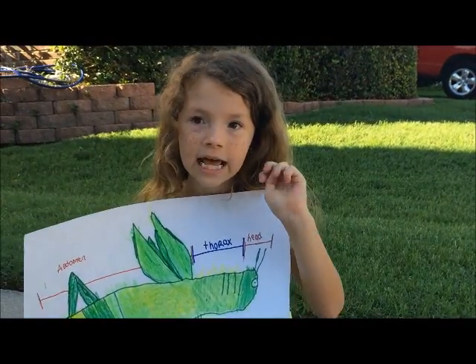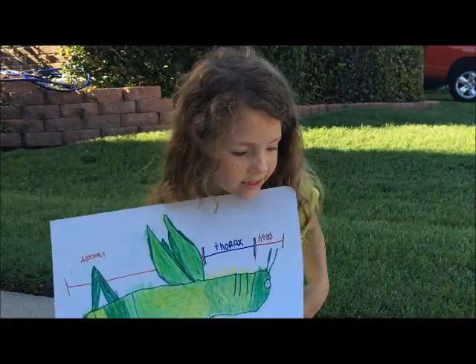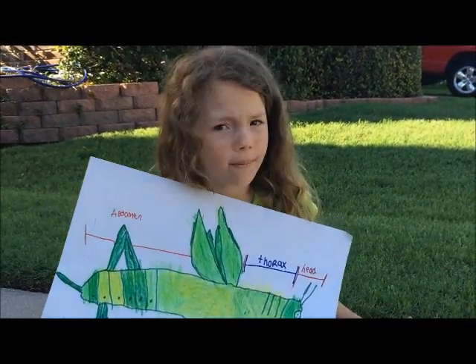It goes through three stages. The second stage, it has wing pads, where you can't hop yet.